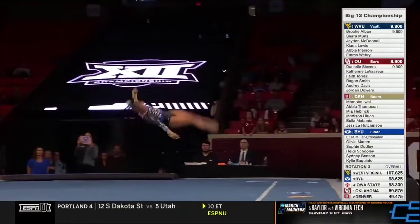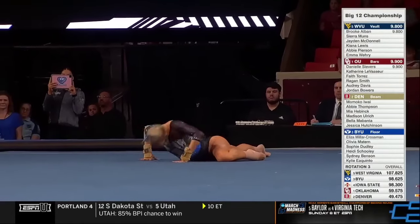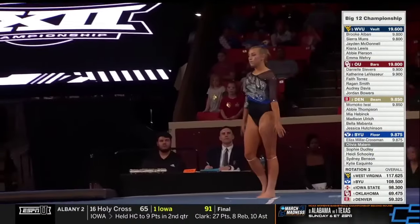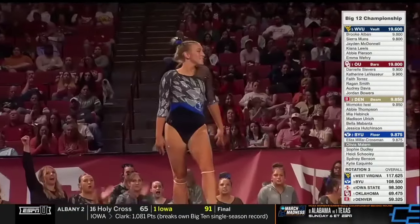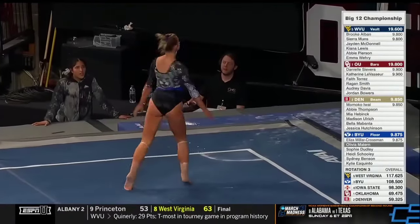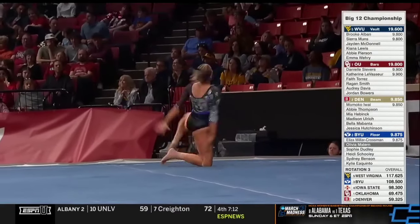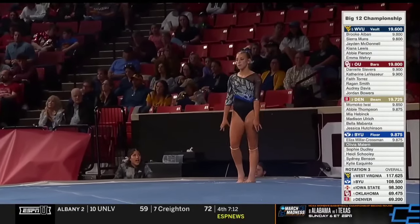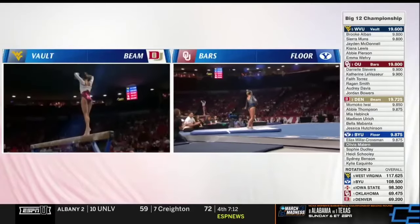BYU on floor — Eliza with a nice combination, front layover, front pull. Very nice start. They had a lights-out beam rotation. Very nice job. Olivia with a roundup, one-and-a-half, front layout. Final pass for Olivia, coming after Eliza's 9.875 — big score — and a nice front one-and-a-half twist finds that landing.